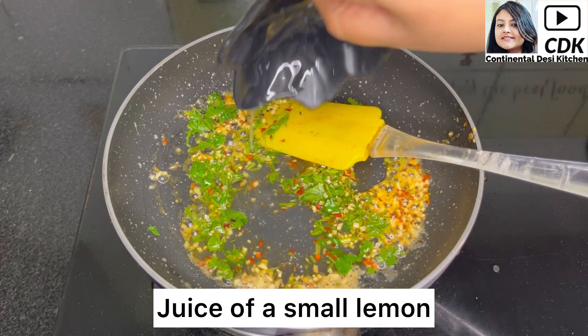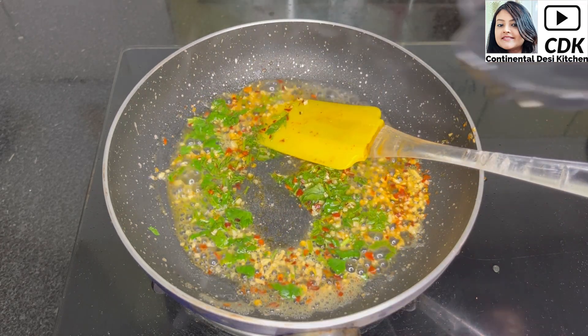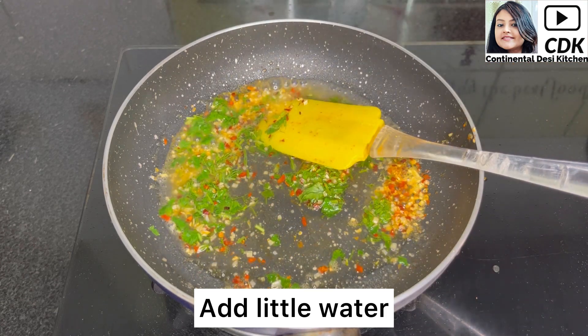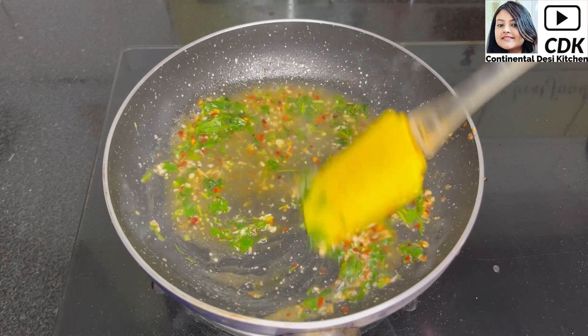Next add some chopped dill leaves and some chopped coriander or cilantro, sauté them for a few seconds, and now add the juice of a small lemon. Add a little water to dilute the lemon juice and give this a mix.